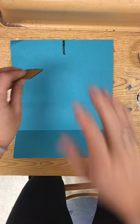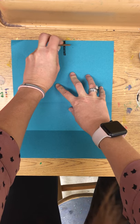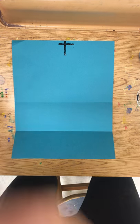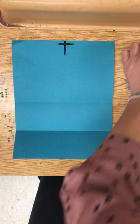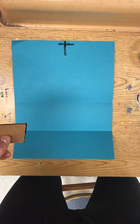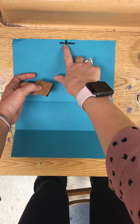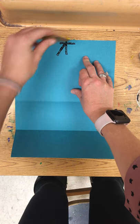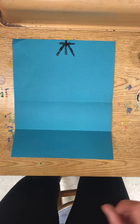Next step is to create a horizontal line that goes right across it at the top, right about there. Now from this point right here, I'm going to create two diagonal lines out — one out like that, one out like that.